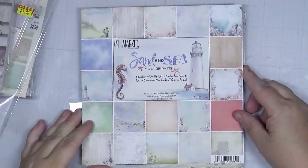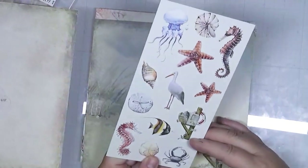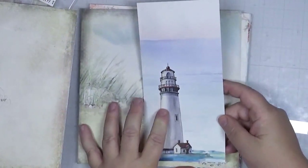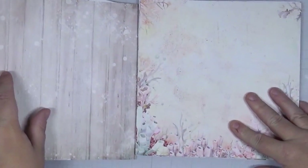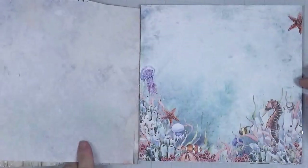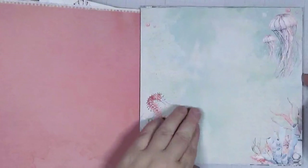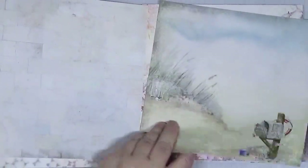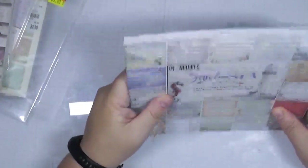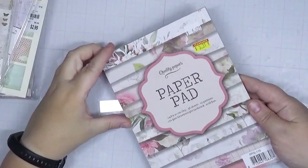Also from 49N Market, this is Sand and Sea. Look at this lighthouse — that would make a great card — and it's got beautiful cut-aparts on the other side. This paper is so pretty I could just look at it all day — coral, a pretty coastal scene — this would actually be good for documenting a trip to the aquarium. It's not necessarily vintage, so I think I'm going to move this one as well. I could definitely see making a smaller journal out of this, so it's going with my art journal supplies.